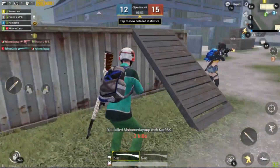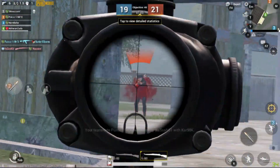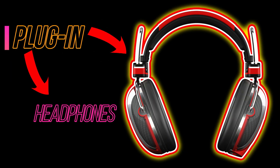Hi there everyone, it's me, Bladiepied Gaming, back again with another video of PUBG Mobile's round sound test. By the help of this video, you can easily check your headphones. So without wasting further time, let's start with the video and don't forget to plug in your headphones.